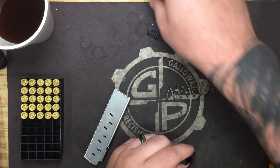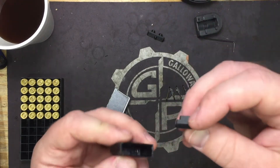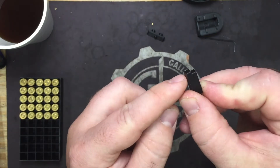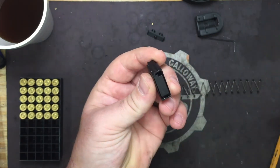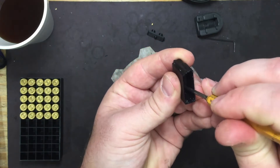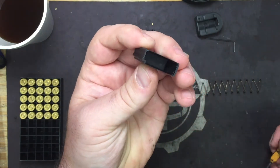First things first, we're going to put our spacer in so it'll give us the proper tension. Notice it's got a slight cut — this nub will go to the left. Take your 1.8mm punch and just seat it down until it sits nice and flat, just like that.